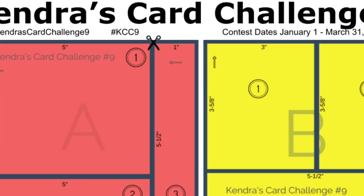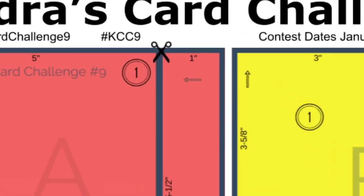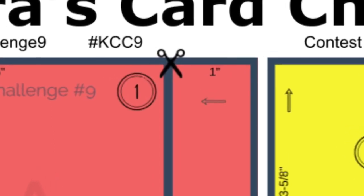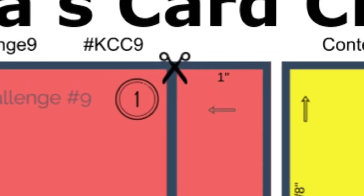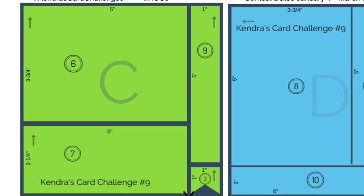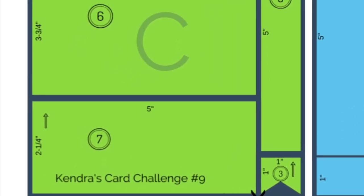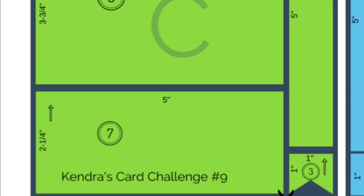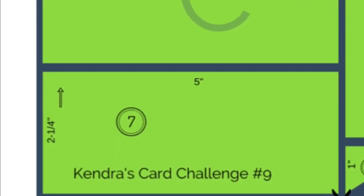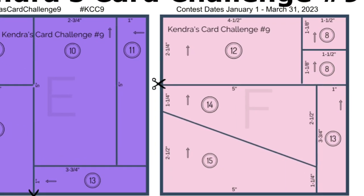The first page of the printable shows the cutting guides for the first two sheets of pattern paper. The red and yellow are labeled as papers A and B. All of the measurements are listed for each piece, and there are scissors on each template to show which part of the paper needs to be cut first. The third and fourth sheets of pattern paper, which are green and blue, are labeled as papers C and D. There are circled numbers on each piece indicating which card sketch the piece goes with, and arrows to show the direction of how it will be placed on each card sketch.